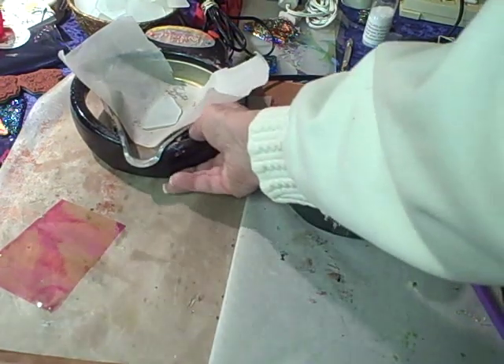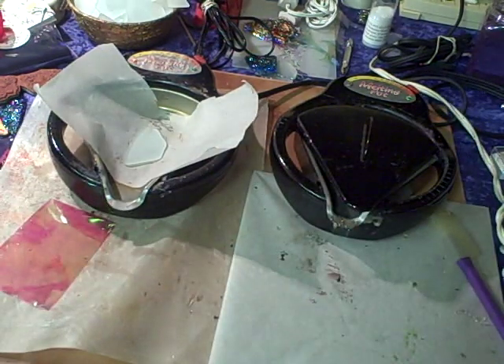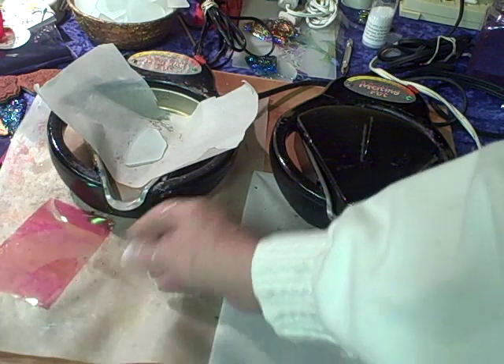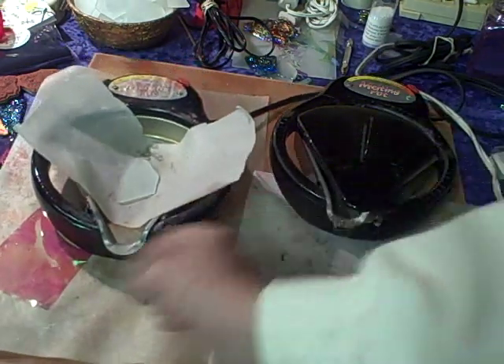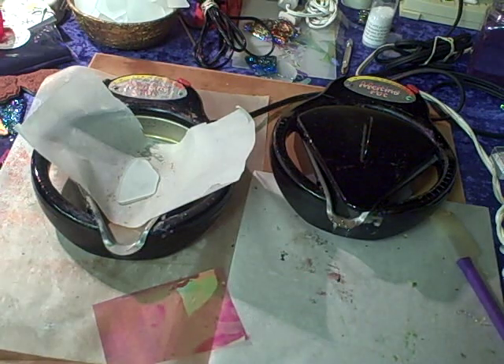Hi everyone, this is Linda from After Midnight Art Stamps coming to you from the Midnight Art Ranch in beautiful Sonota, Arizona. I'm going to show you the pendants that we do at all of our conventions. People come back and say they got home and couldn't remember how to do this, so we're going to show you step by step.